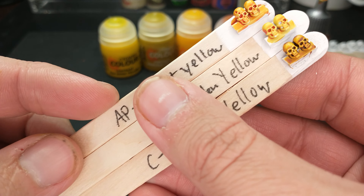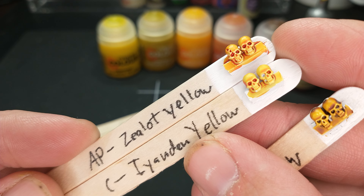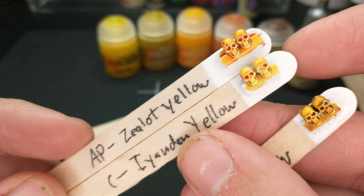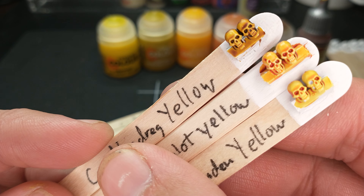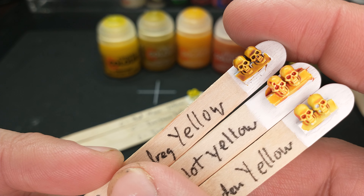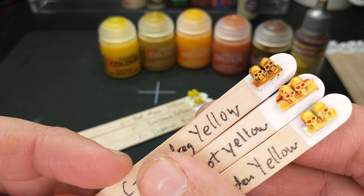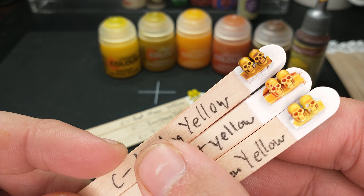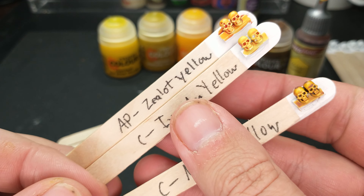Comparing these colors quickly: Army Painter Zealot Yellow and Yandon Yellow are very, very similar — just a little bit darker on the Zealot Yellow, but very close. I would only need one of these to paint anything I want in those colors. Nazdreg Yellow is getting more towards a brown or sand dune kind of side — it might fit better in another color compare, like the one with Sand Golem and sandy colors. I might re-film that and include Nazdreg Yellow; I just didn't own it when I filmed those previous videos.